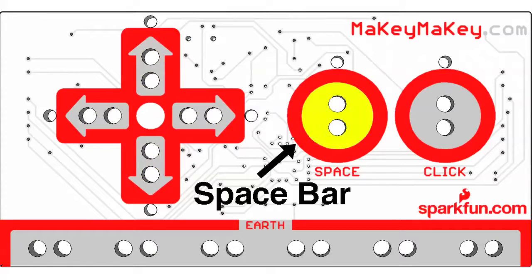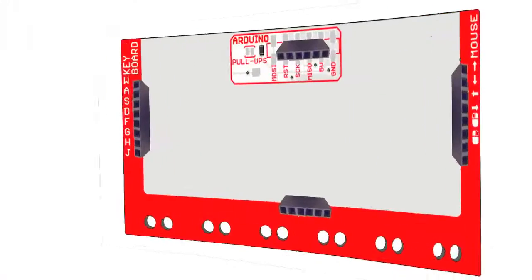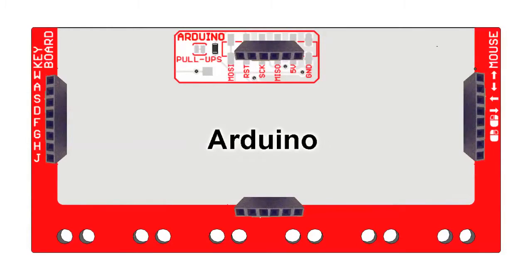The front has arrow keys, spacebar, and mouse left click. When you're ready for more, flip the Makey Makey over and you've got more keyboard keys and support for the mouse. You can even use the board like an Arduino.